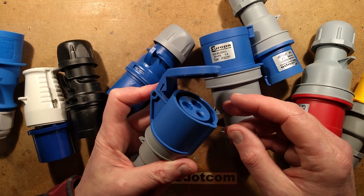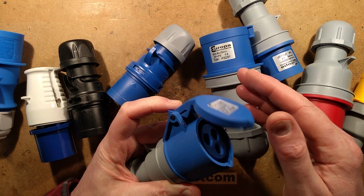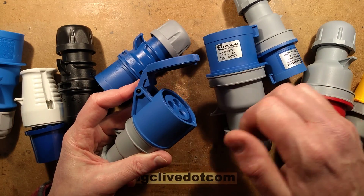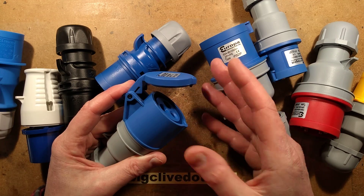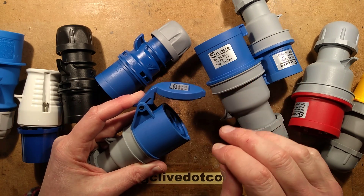Most of them have flaps that cover the socket side. This one is notable for having a little finger catch, which is a nice feature, because one of the things these are notorious for is slamming down on your knuckles when pulling connectors apart — particularly when it's freezing cold.